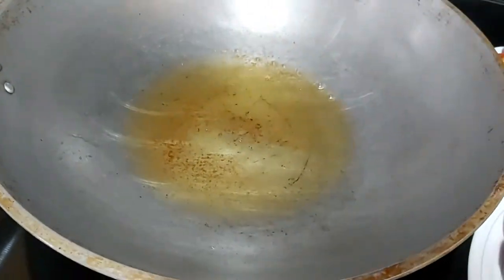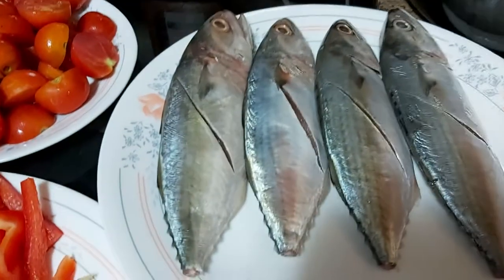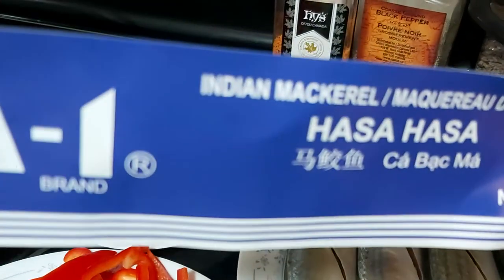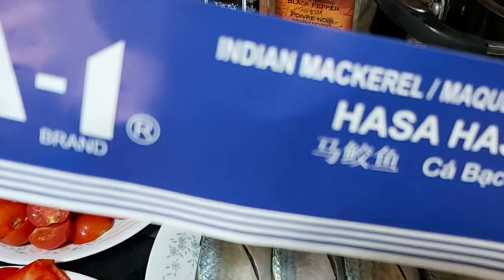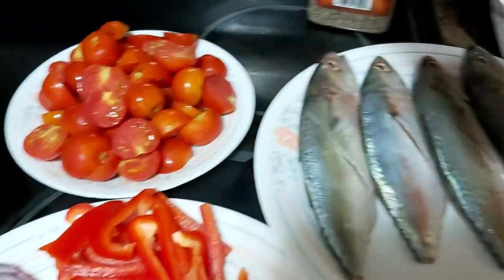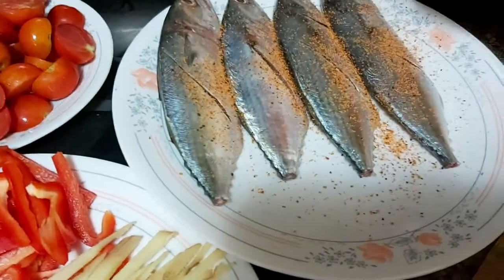Preheat your frying pan. I have here four gutted and washed fish. The type of fish I'm using is hasa-hasa — you can find this in any Asian store, sometimes Walmart carries it, also at the Filipino store and some other grocery stores. I tried to make a slit so that it will be cooked fair enough.